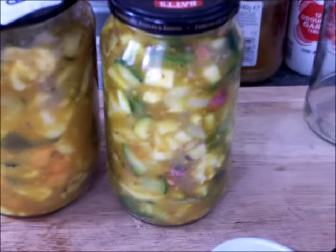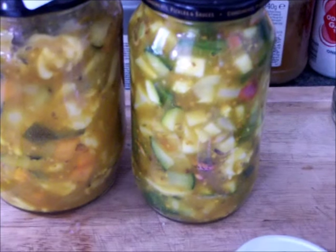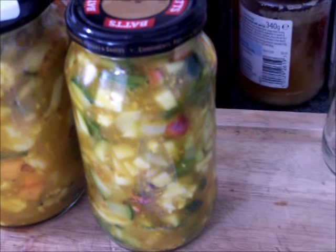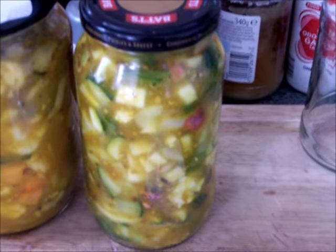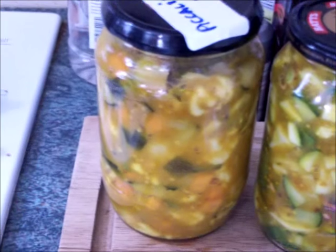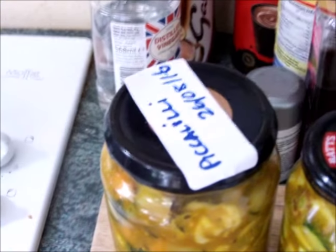What you'll notice about the difference in consistency between these two using different recipes is that the new one on the right has got more of the spices, corn flour and herbs. So it gives a completely different consistency to this piccalilli. This one we're making now could be eaten fairly soon after making, though I still advise letting them mature. The one on the left has not been tried yet — the date on that was the 26th of August, so we're still waiting on that one.